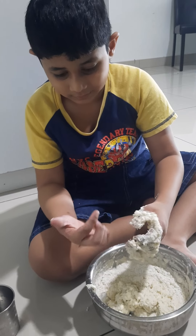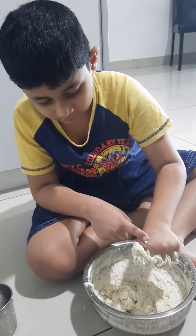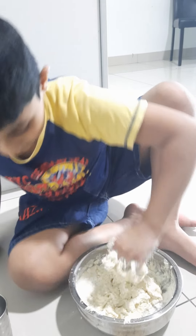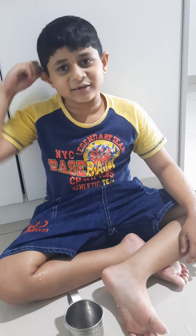One, two, three, four. Guys, now you've become a slime. Ready? Now, I need to wash my hands. And then I'm going to use my hands. Now, the final one.